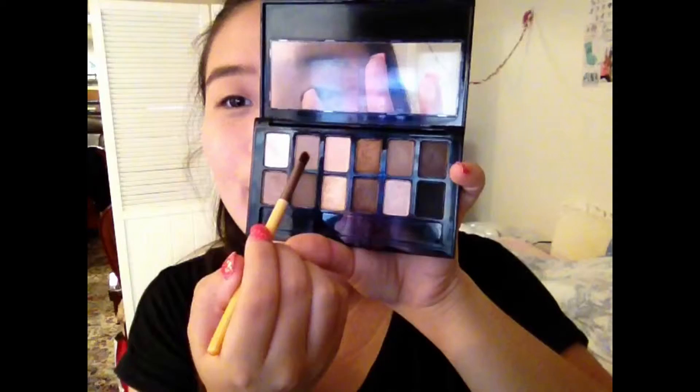Starting with the eyeshadow, I'm taking this first color and putting it in my crease as a transition shade for all the other eyeshadows.